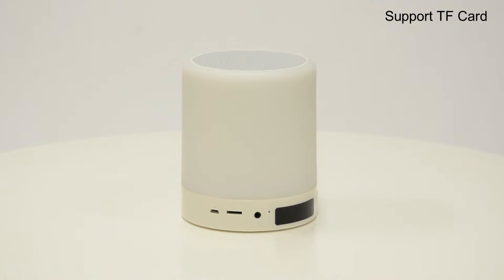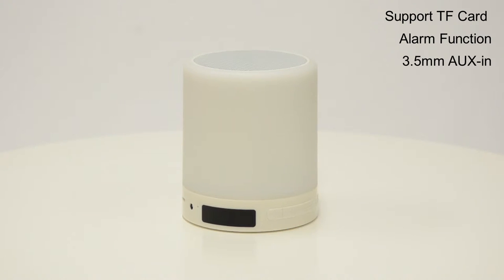Using a micro USB, fully charge your speaker for up to 4 hours and enjoy an impressive battery life of up to 15 hours.